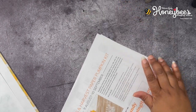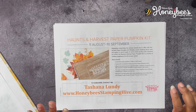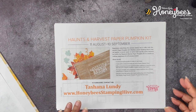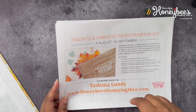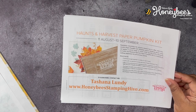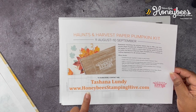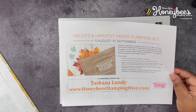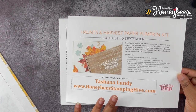Speaking of kits, we have our new September Paper Pumpkin Kit — Haunts and Harvest. This kit is going to feature 3D items like treat boxes and such, not cards. If you want to subscribe for this particular Paper Pumpkin, I'll have the link in the description box below, and you can also find it on my blog. Click Paper Pumpkin across the top of the blog page. I think this is going to be a very cute kit — I've seen some sneak peeks that I'm going to share later, so keep coming back to honeybeestampinghive.com.